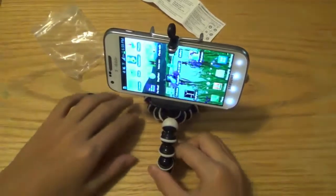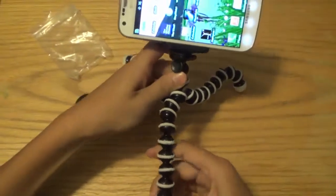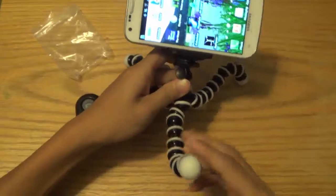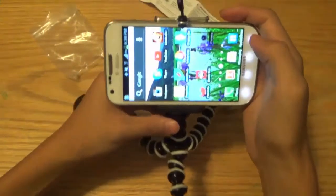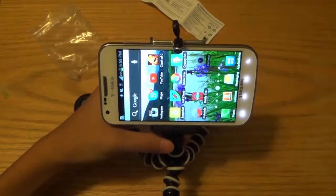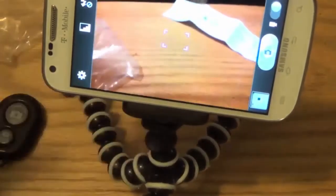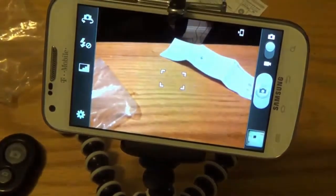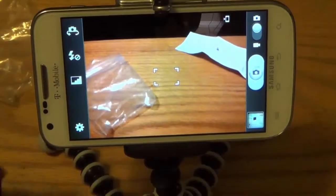We're just going to take a few pictures with it. I'm going to raise it up from the ground a little bit, being creative. Zoom in on my phone here — boom, so as you can see.